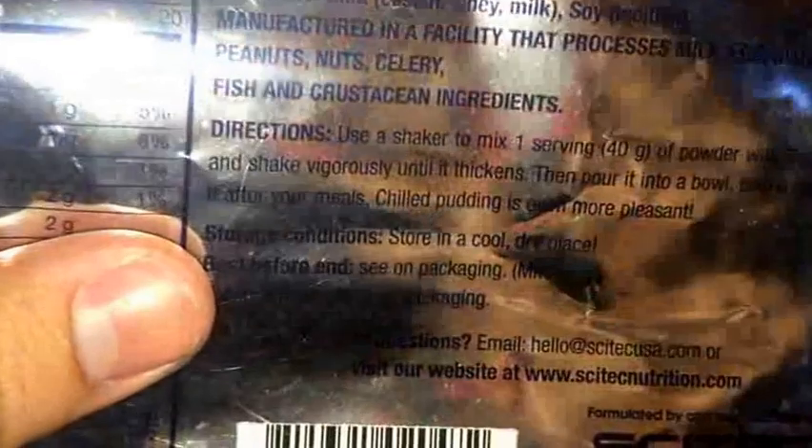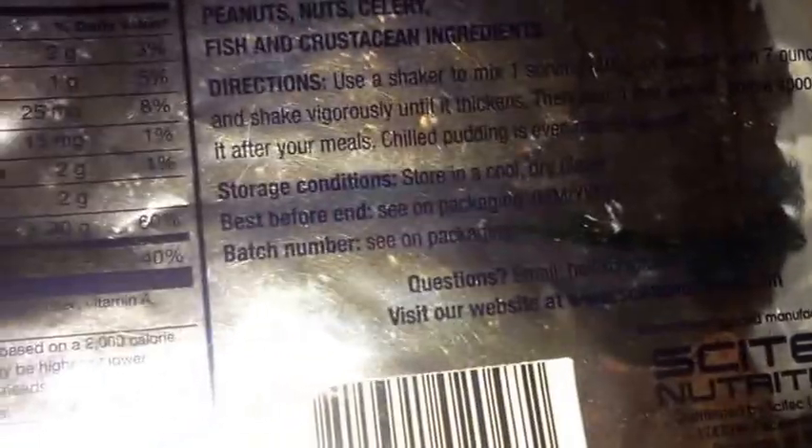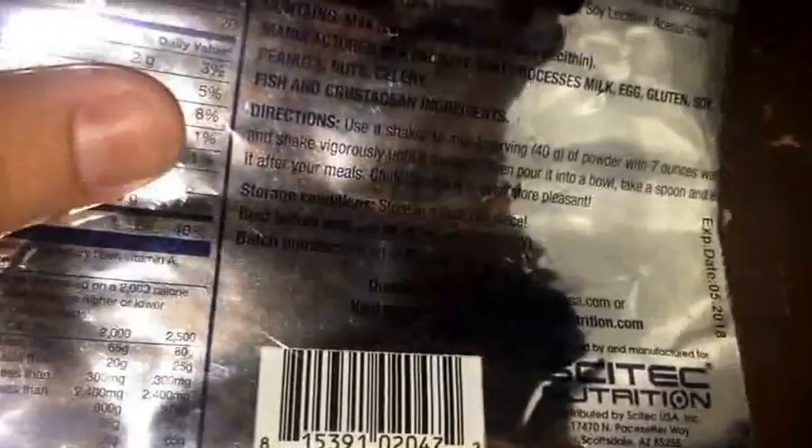The directions: you just shake it. It says use a shaker to mix one serving — 40 grams of powder — with 7 ounces of water, then shake vigorously until it thickens. I have a shaker with an inside grating and I also added a blender ball to smooth everything out. I put in 7 ounces of water, put the powder in, and I only shook it like one time and everything was already stuck — it had formed into a pudding consistency. It forms very quickly, but it really makes a mess. A lot of the pudding sticks to the shaker grater, it just sticks everywhere. So be prepared to clean up if you're going to make it in a shaker.